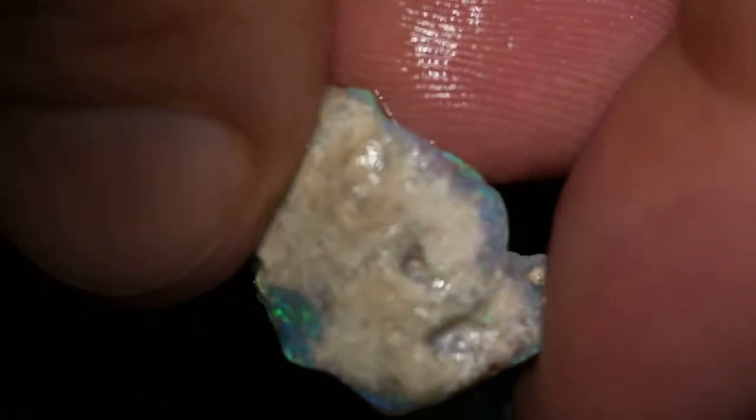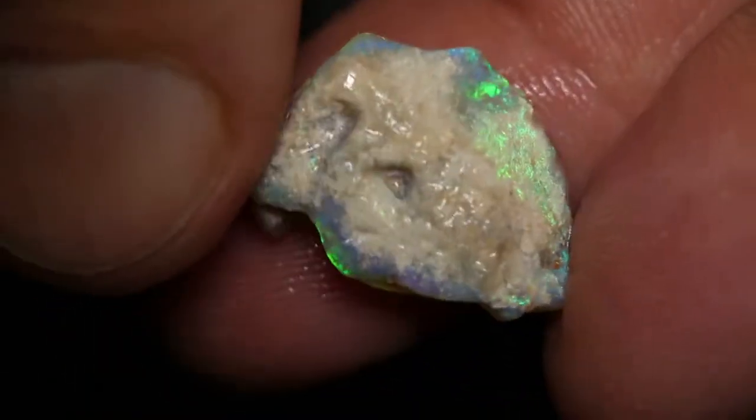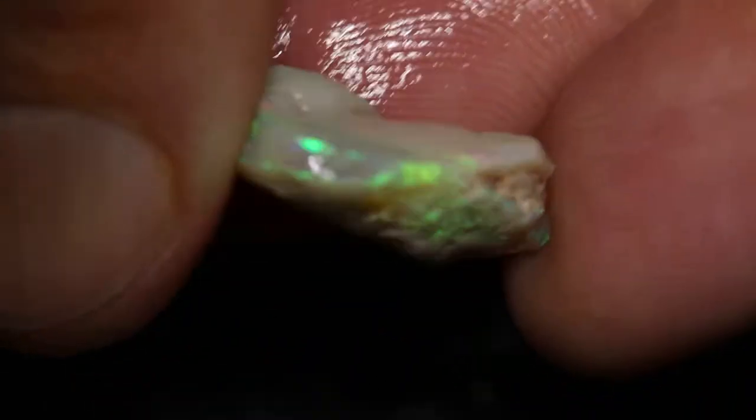This piece is rough. Just need to take that skin off the top, or that sand off the top, to get that colour inside.